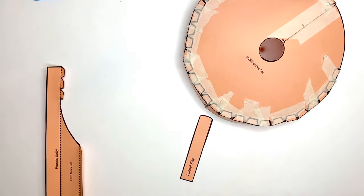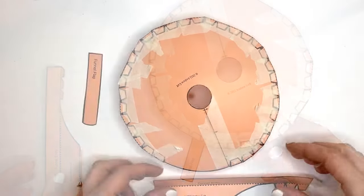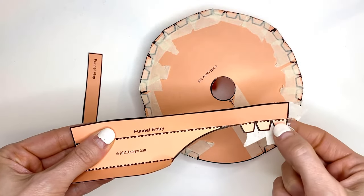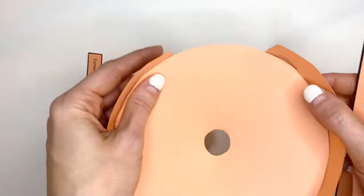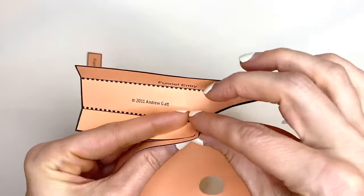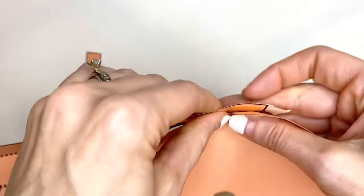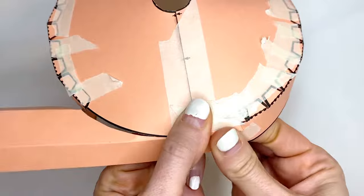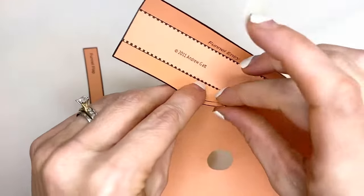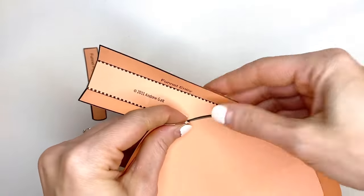Make sure that the wall is secured. Once you have all of this taped, add in the funnel entry. Put one small piece of tape on the side and on the flaps, then line up the entry with the opening so that both sides line up. Flip it over and tape those pieces down. You will also want to tape this side of the funnel entry together.